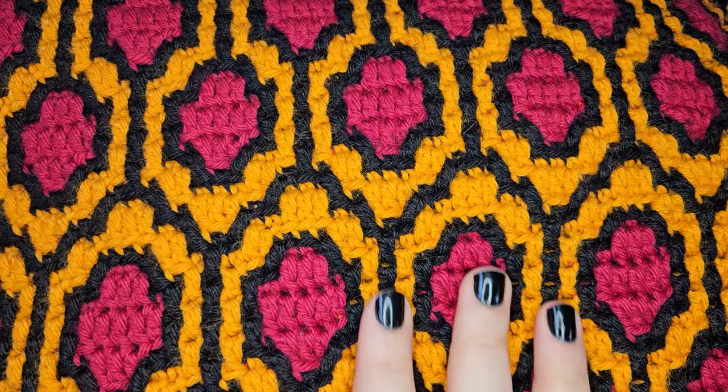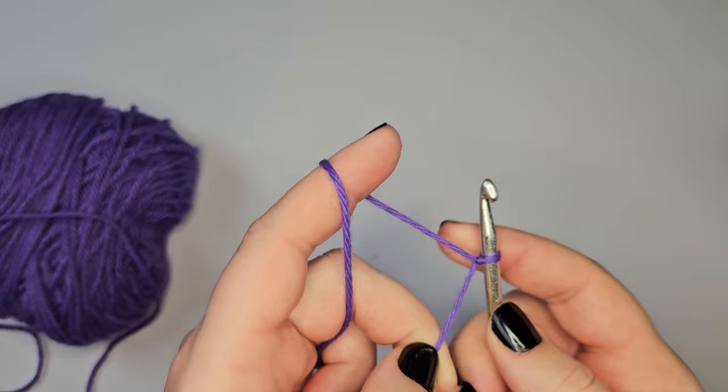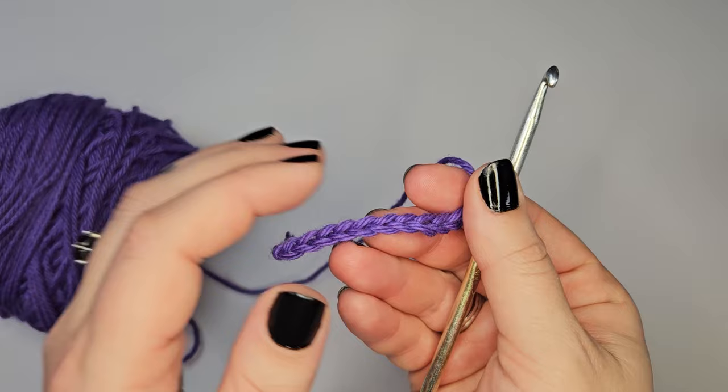Let me show you what the actual yarn looks like. I find this to be a very easy yarn to crochet with — nice and smooth, doesn't get stuck on your hook. Basic stitches look nice and clean. Barroco Vintage for the win.